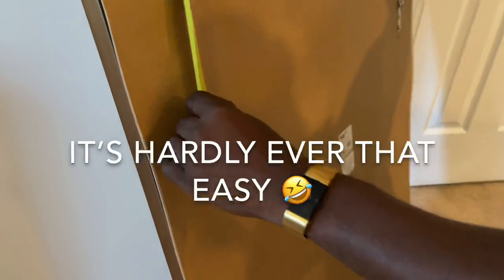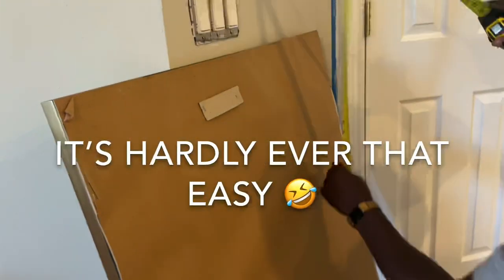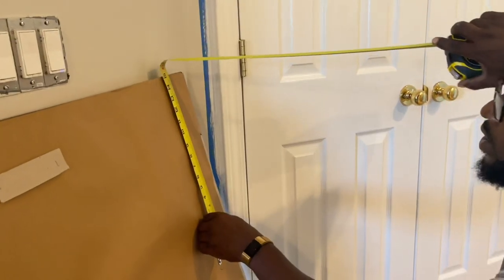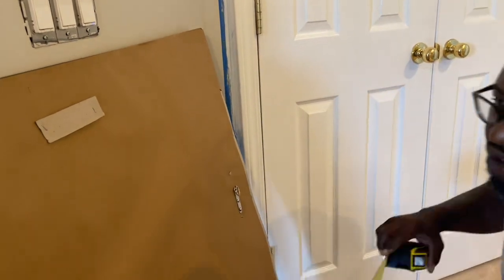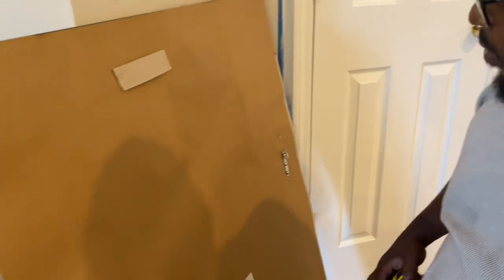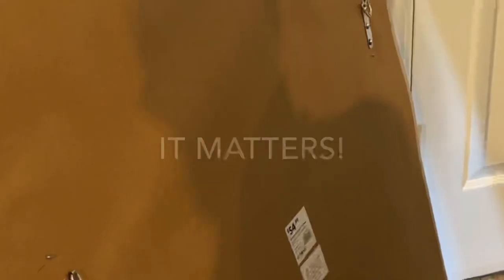Sometimes these connectors are not installed at the same height. This one is 15 and a quarter, this one is 15 and an eighth. So you take that into account and just drop it down a little bit when you put that on. The right side is 15 and a quarter, the left side is 15 and an eighth.